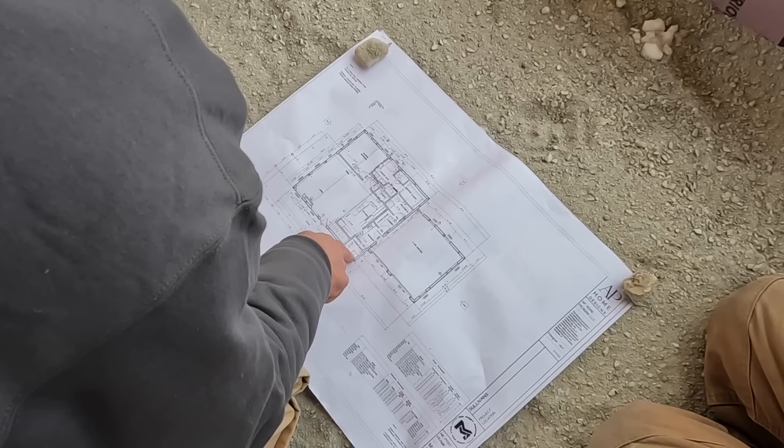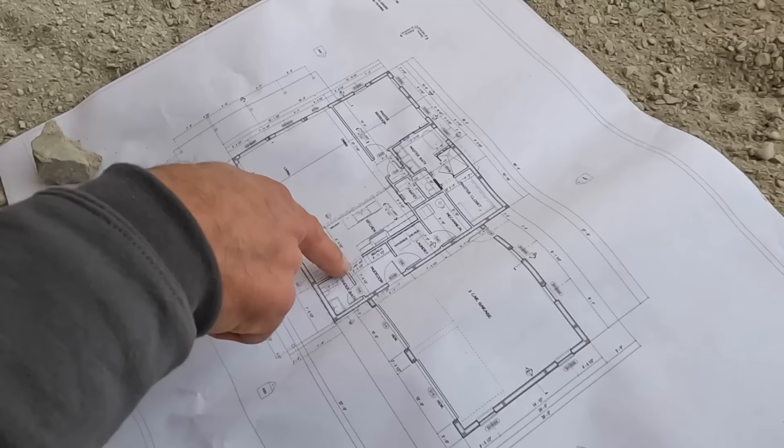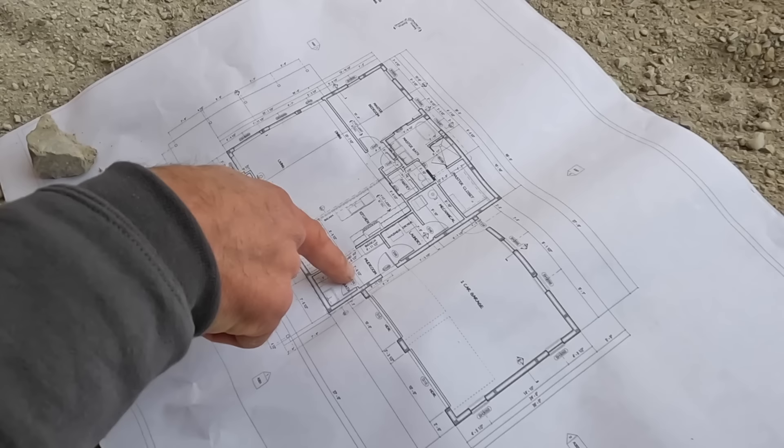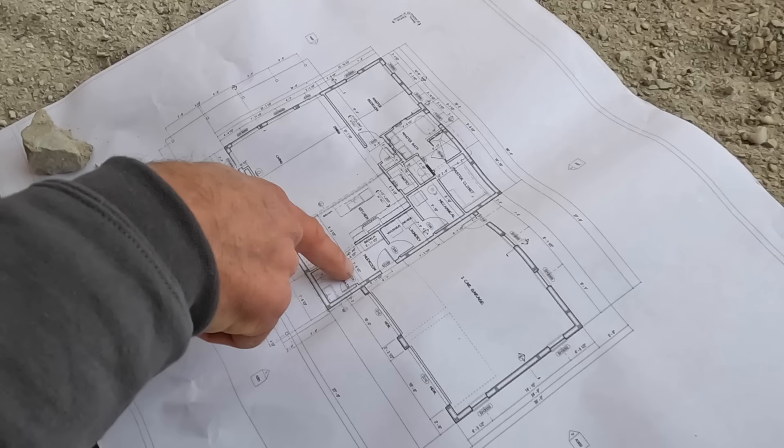We can do this toilet and sink off of this wall and string line. The only one we have to figure out is the island. Seven and eight is fifteen — fifteen feet. Eight, eight, and six is fourteen — so that'd be sixteen feet two, plus a half plus a half, so sixteen feet three would get us to the edge of that island.